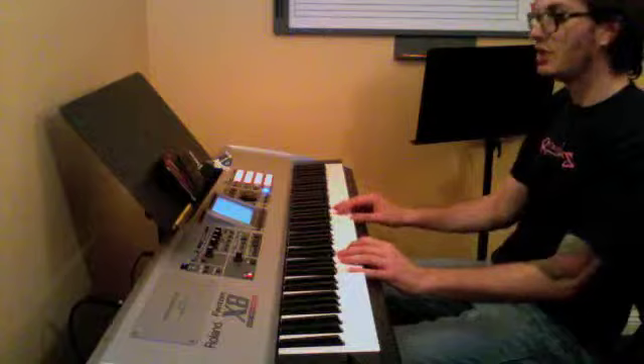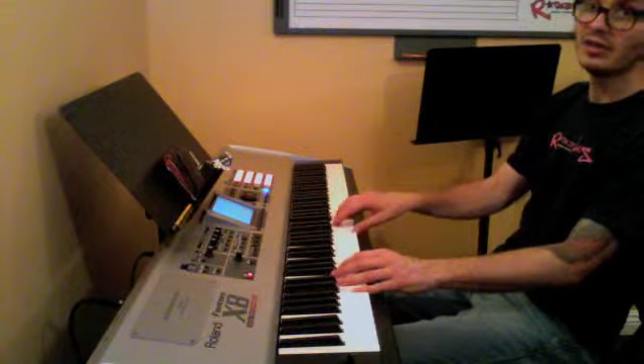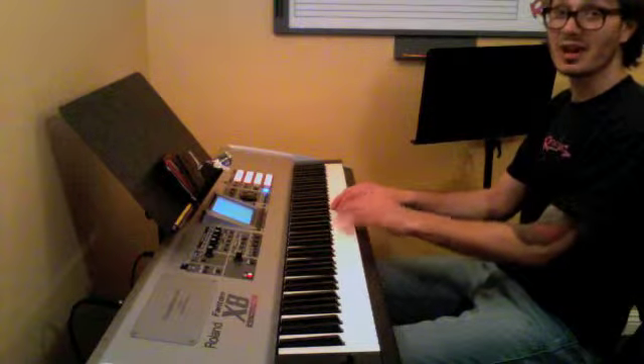And then G, F sus resolve, C sus with the melody. I'm going to move my left hand out of an octave.